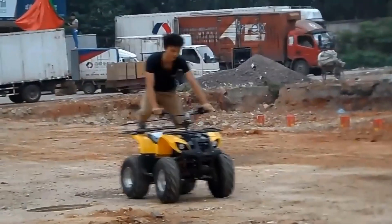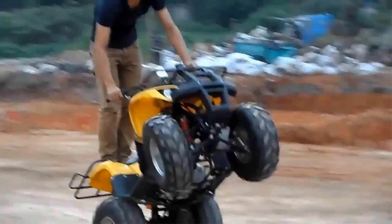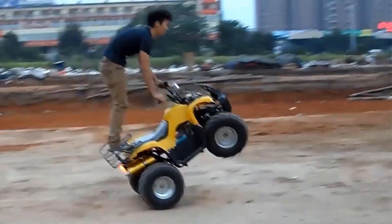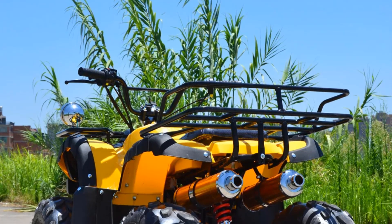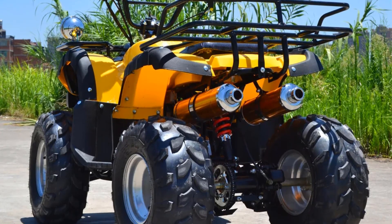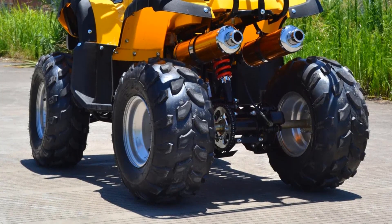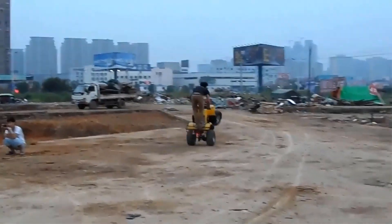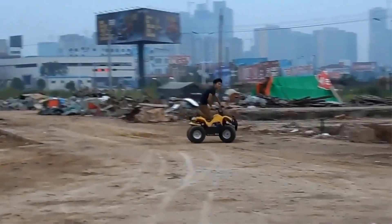Power Source: The 200cc engine provides the necessary power for the ATV, offering a balance between performance and fuel efficiency, designed for off-road use. Off-Road Capability: The all-terrain nature of this ATV, combined with the chain drive motor, allows it to tackle a wide range of challenging terrains including dirt trails, rocky paths, and rough surfaces. The chain drive ensures that power is evenly distributed to all four wheels, improving traction and control.